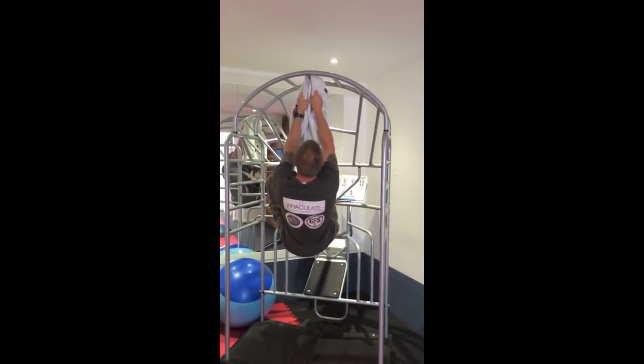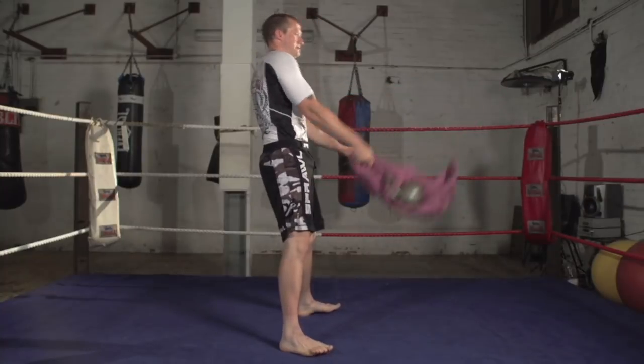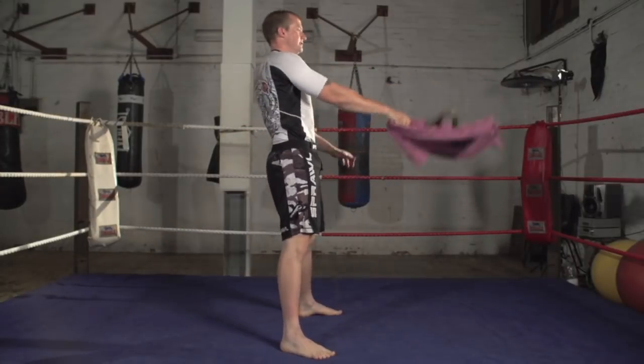Another technique I really like to use, as you can see here, is kettlebell swings but using the towel looped through the kettlebell handle — it really works the grip intensively. You'll find that really burns the forearms and the fingers. A great way of using the bell and a great adaptation to your routine.